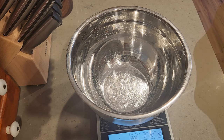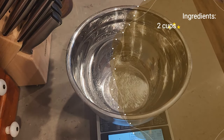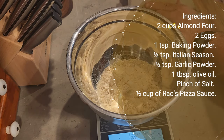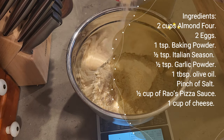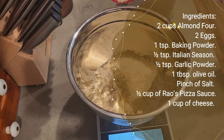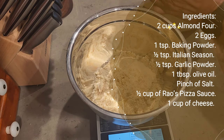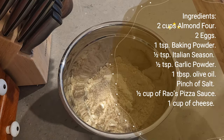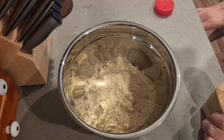You need two cups of almond flour or 200 grams, two eggs, one teaspoon of baking powder, half a teaspoon of Italian seasoning, half a teaspoon of garlic powder, one tablespoon of olive oil or any of your favorite oil, a pinch of salt, half a cup of your favorite sauce. Today we're using Rao's pizza sauce, and one cup of cheese — today we're using a mixed four-cheese blend. Mozzarella cheese will work, or any kind of cheese of your choice.